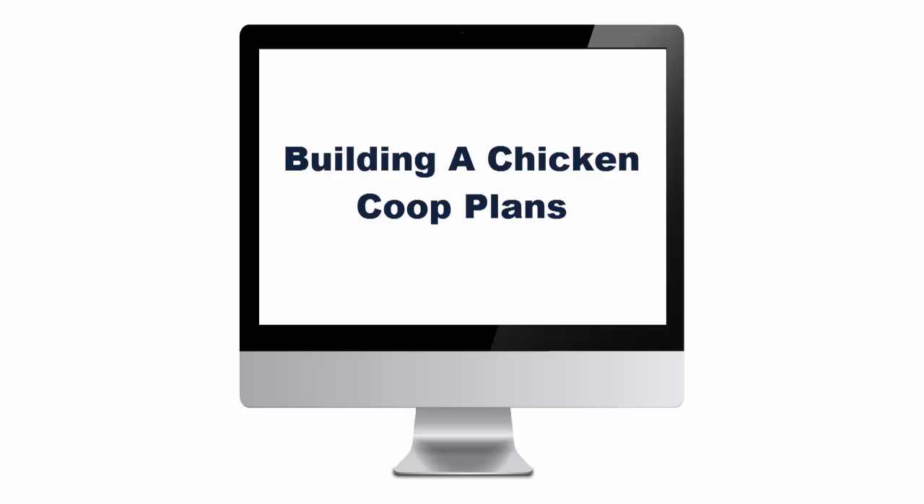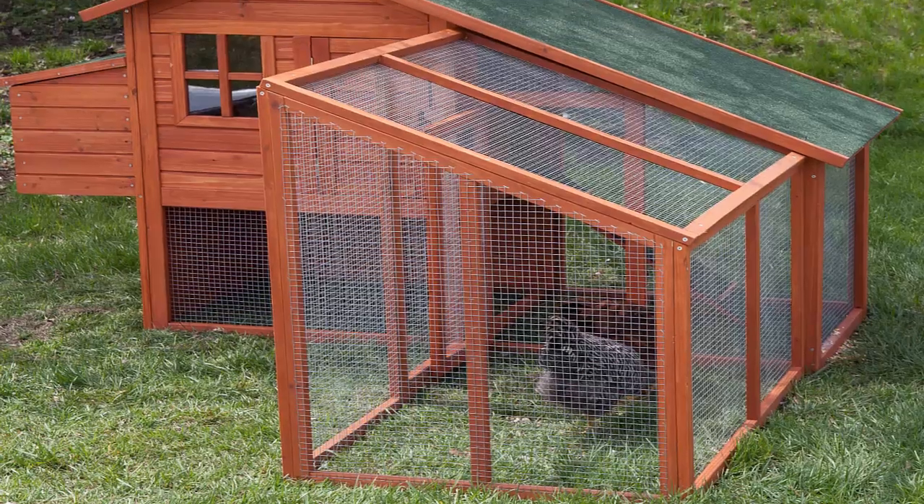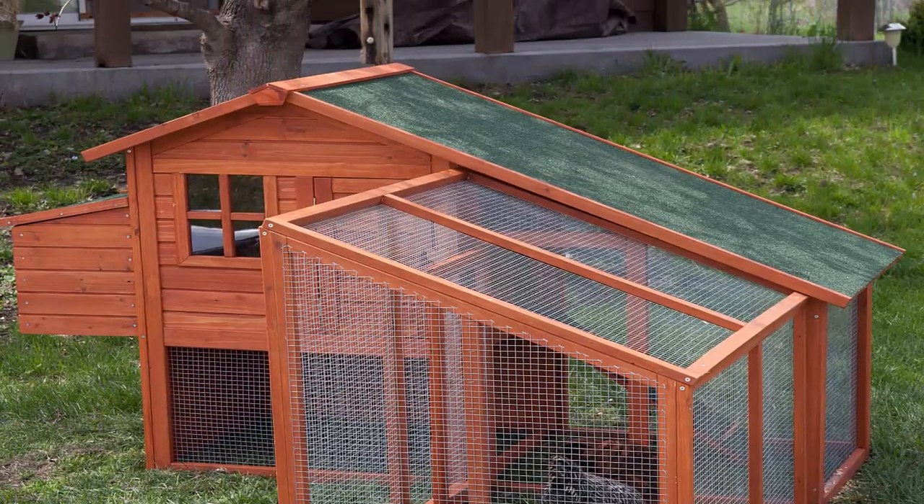Building a chicken coop plans. Does building the chicken coop really work or is it a scam? Here is a review of Bill Keen's program.